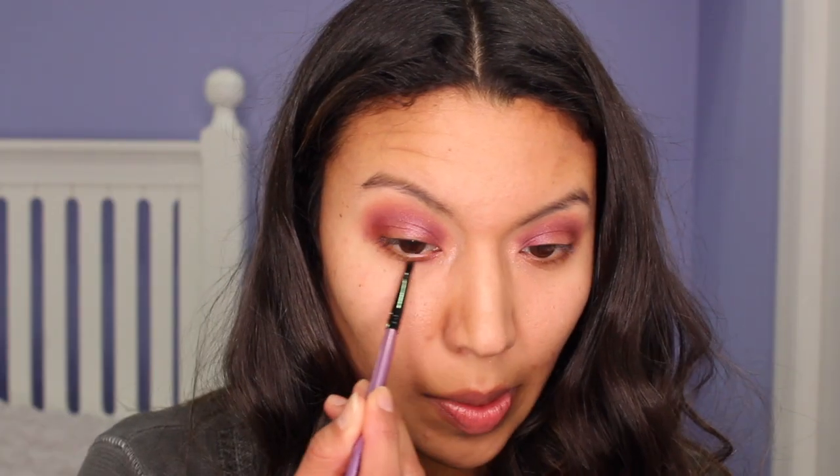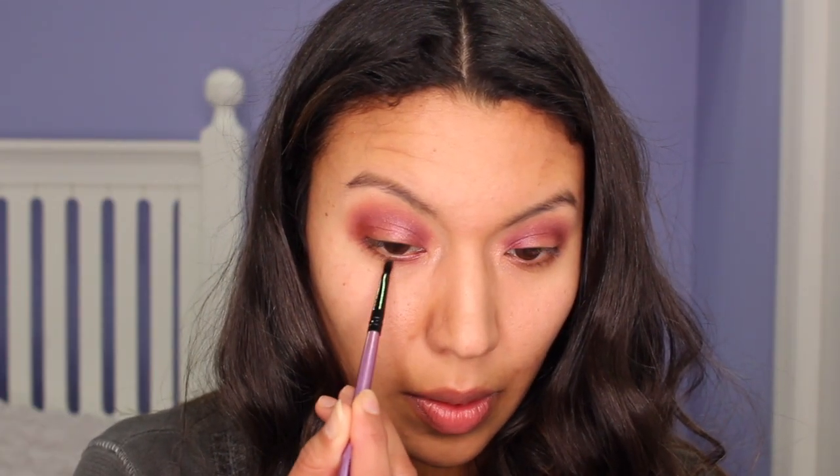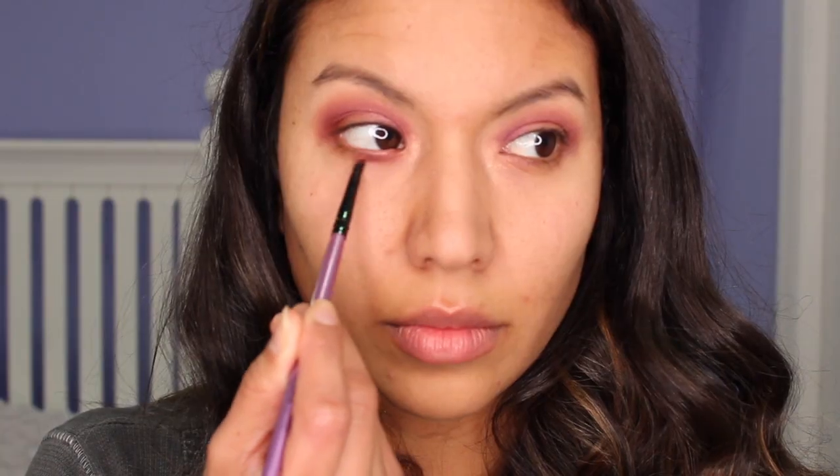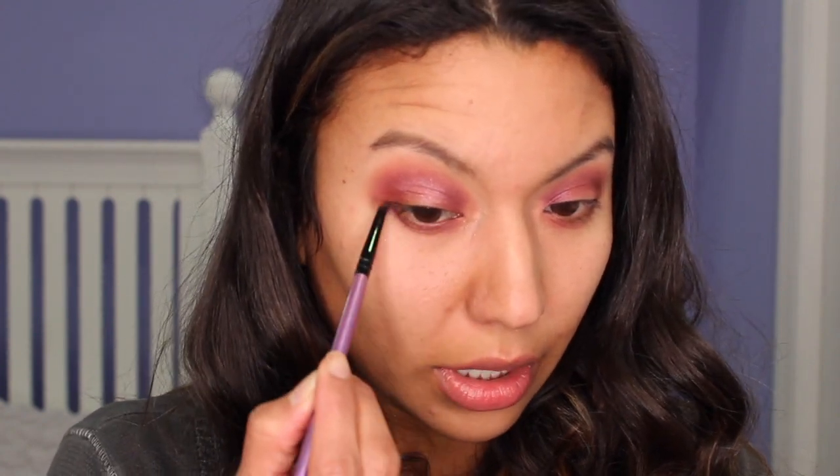Okay, so now that I've finished the top portion of my eyeshadow, I am now going to put eyeshadow on the bottom here. Taking the color Teddy and Raw and putting it underneath from about here to here. And then I'm going to go back in with Love Bite, and I'm going to put that under here.